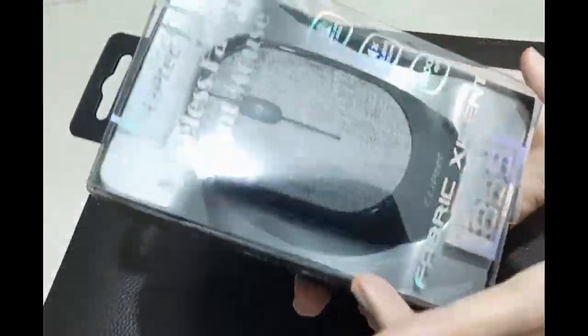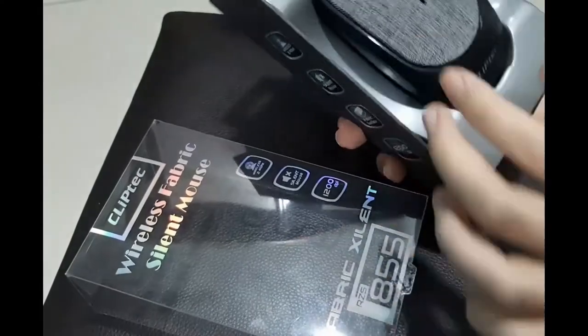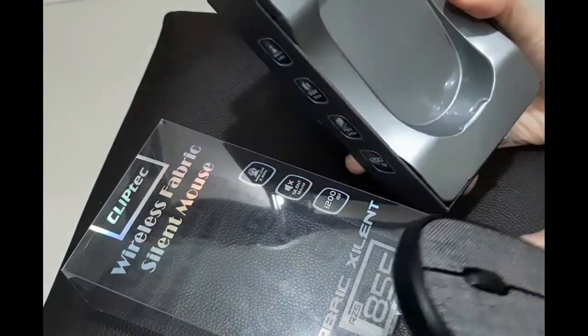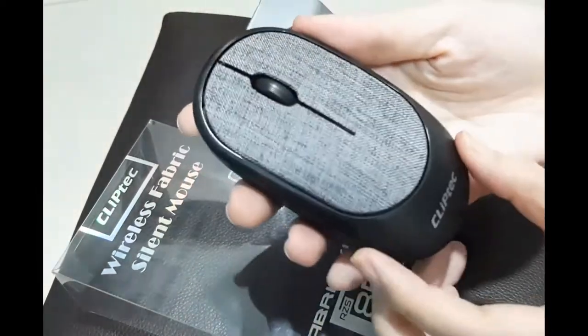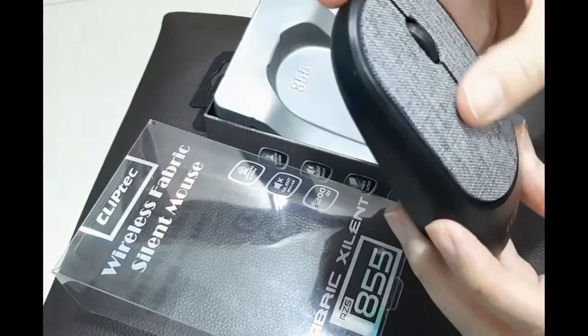So let's open it. This is the right way I guess. Not bad, not too bad. This is the mouse — it's quite light actually, and this is the fabric surface.